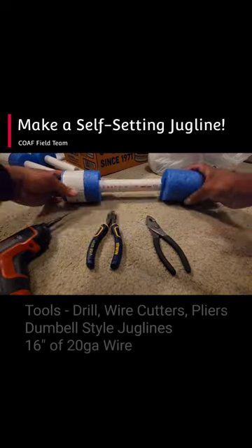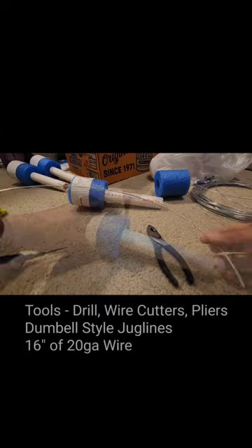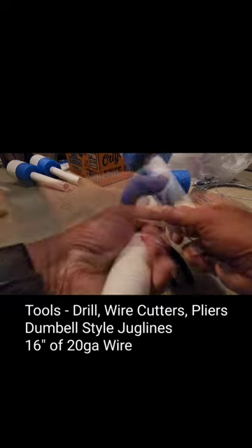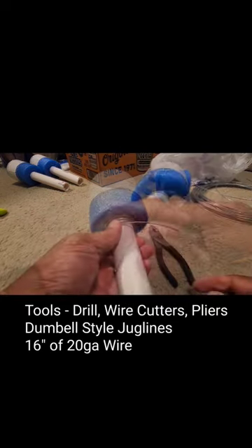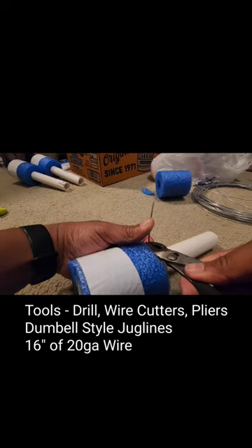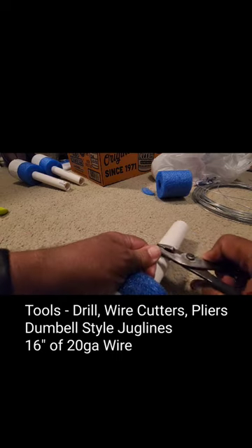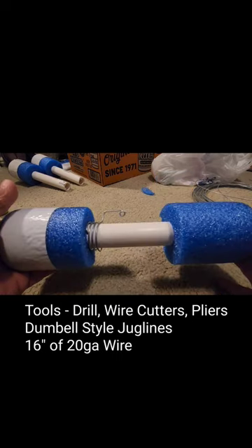Making self-setting jug lines is fairly easy. Use 20 gauge wire, drill a hole into the dumbbell-style jug line, and start wrapping it around. Make a bend, another bend, and form a loop — that'll be where the line will set. And that's it. All right, I got one on — he's running too.